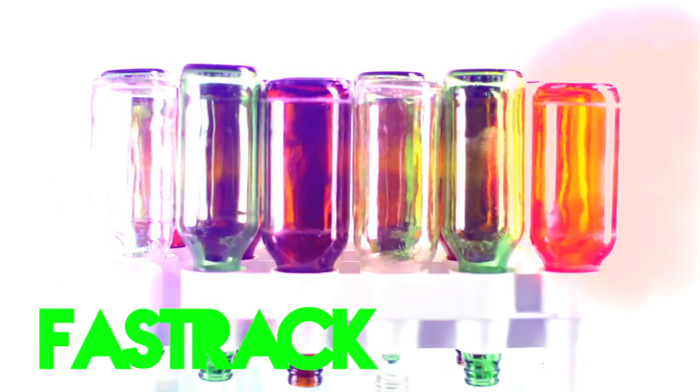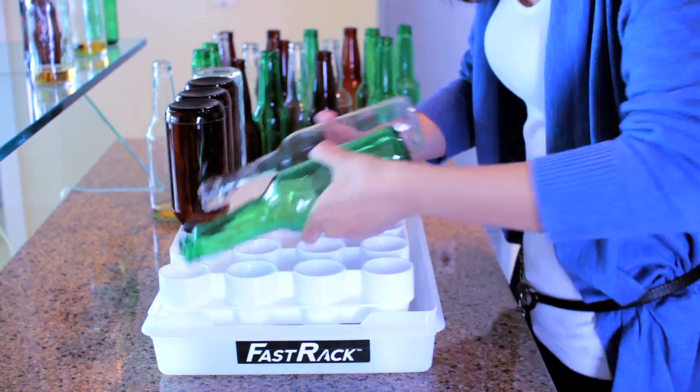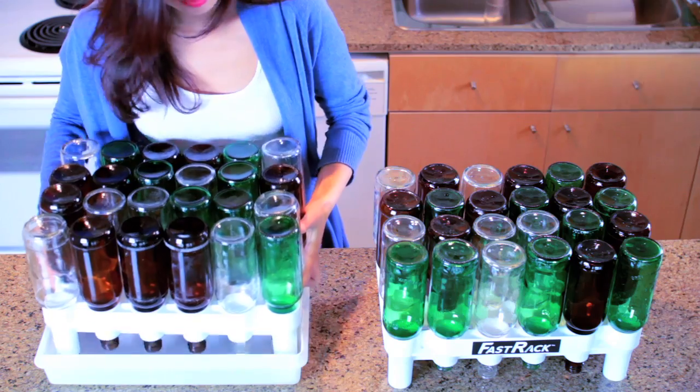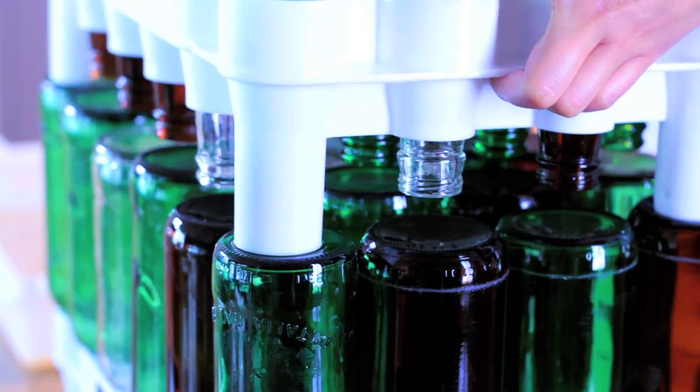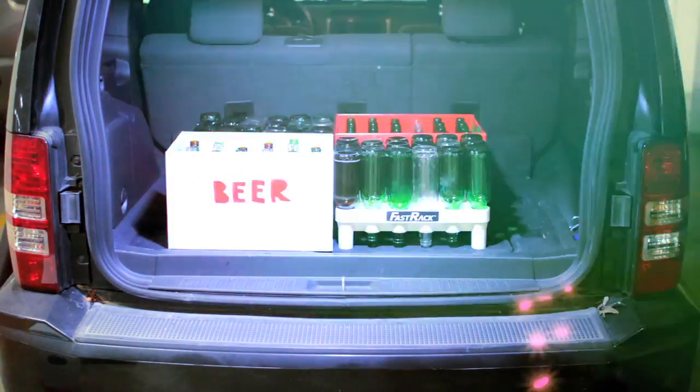I can't wait till this party's over so I can clean up all these beer bottles — said no one ever. Meet Fast Rack. Bottles are inserted upside down, allowing them to drain. When Fast Racks are full, they can be stacked for easy storage and transportation. Bottles can be taken directly back to redemption centers or to the beer store in Fast Racks.